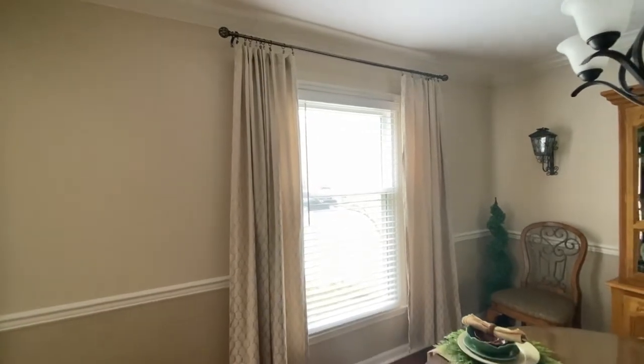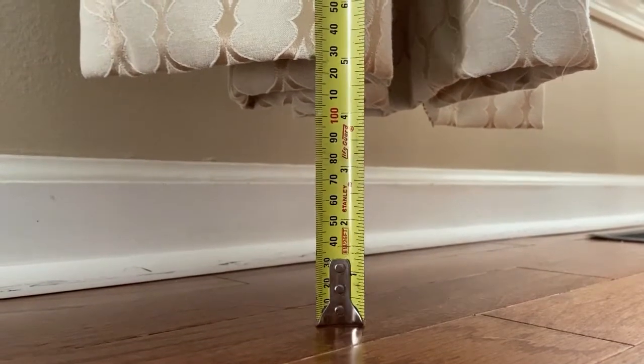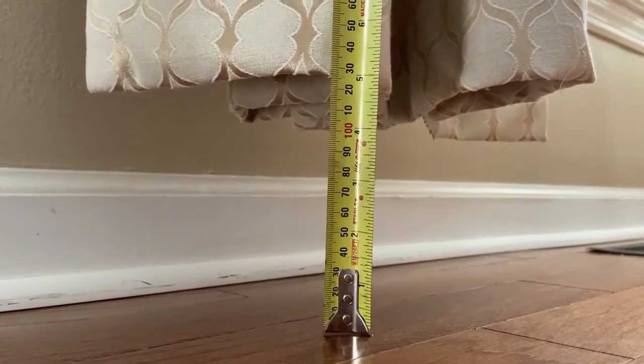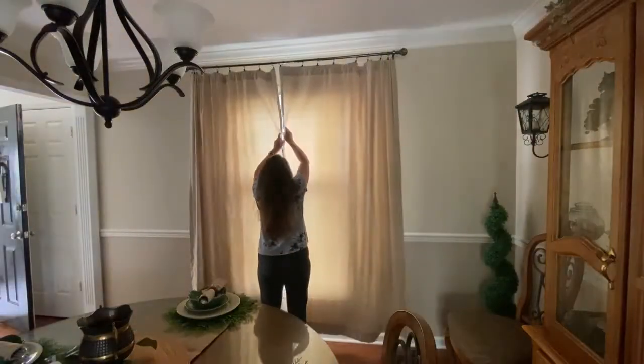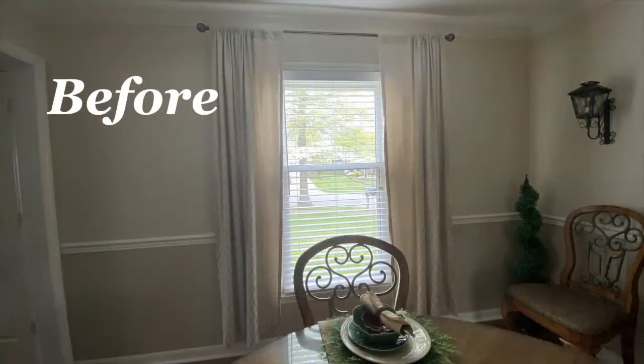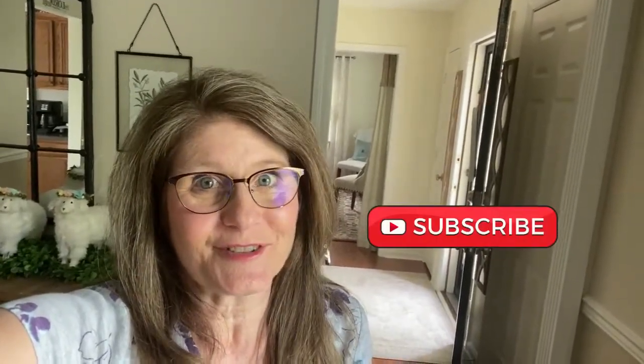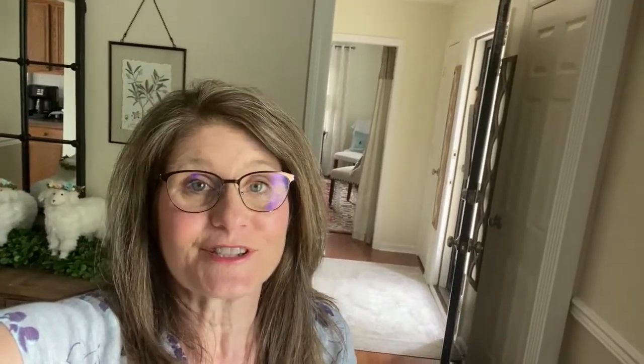Let's take a look at the results. We did have eight inches before from the bottom of the curtain to the floor, and now, as you can see, we have five inches. If you got value from today's video, please give it a thumbs up, hit that like button, and consider subscribing — I'd love to have you join my Designer Savvy family. If you want some clips like these, it was a pack of 45 for $7.99 from Amazon — I'll have it linked below. Thanks so much for watching and I'll see you in the next one.